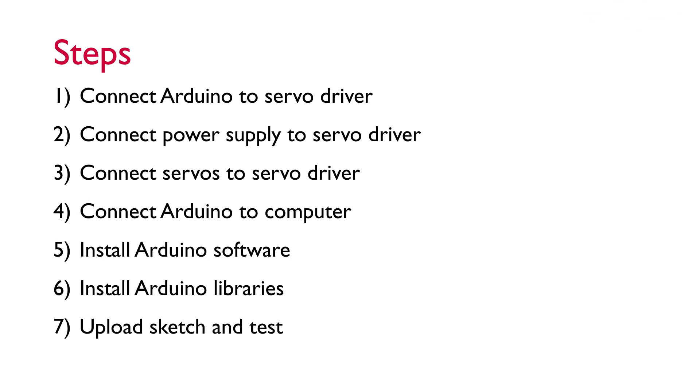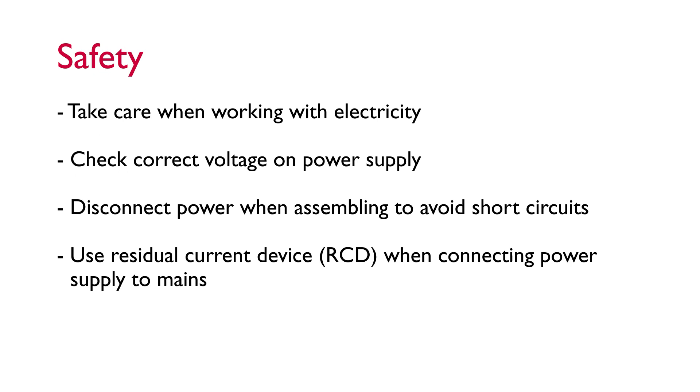Before we get stuck in, please remember to give me a like and a subscribe and hit the notification button so you'll know when parts two and three come out. A few quick points on safety: please take care when working with electricity so that you don't hurt yourself or damage sensitive electrical components. Make sure the voltage on the power supply is 5 volts for this project. Disconnect the power supply when assembling to avoid accidental short circuits, and it's always a good idea to use a residual current device when connecting to the mains.